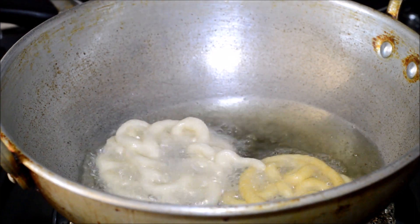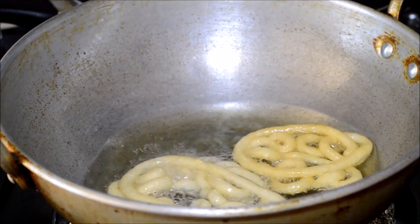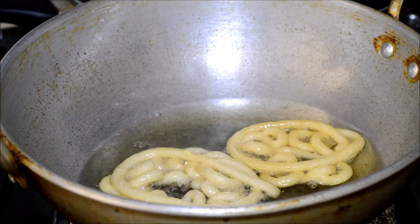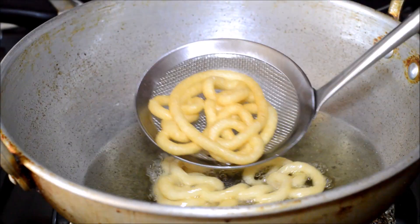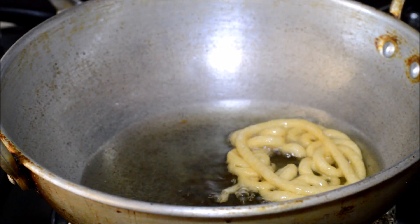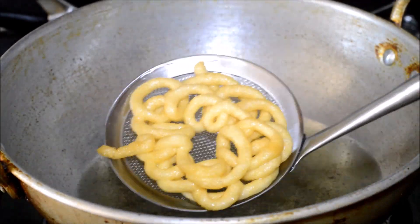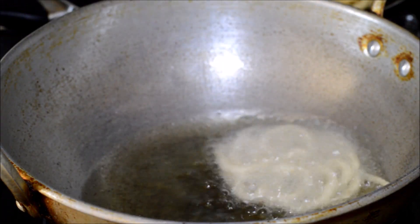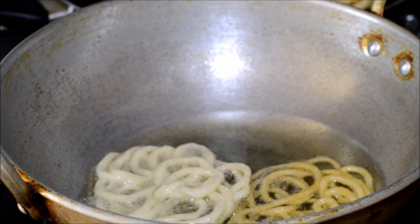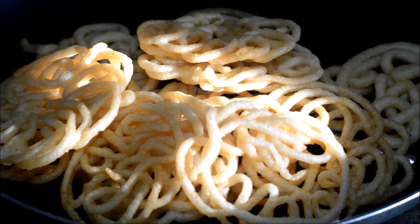Deep fry these jangris till they are crispy and the bubbles start to stop. Now the bubbles have slowly stopped and we can take these jangris out of the oil. Keep the jangris on a paper tissue to drain the excess oil. In the same way, prepare the rest of the jangri flowers till you finish off all the dough.